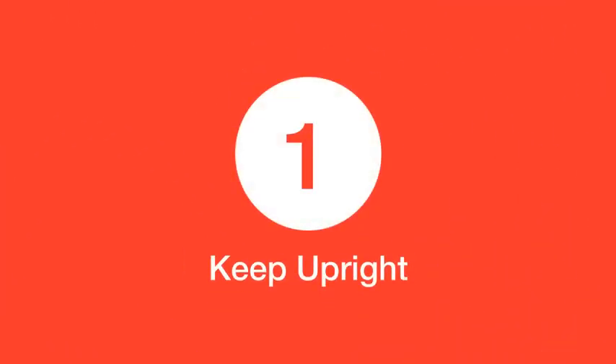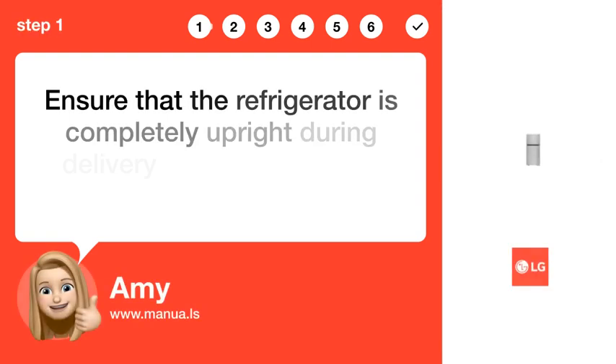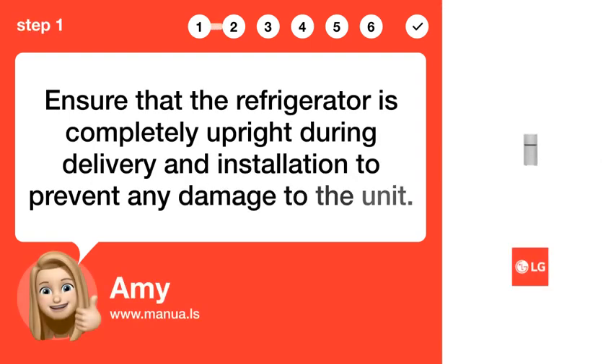Step 1: Keep upright. Ensure that the refrigerator is completely upright during delivery and installation to prevent any damage to the unit.